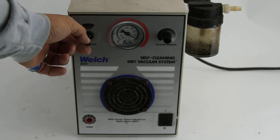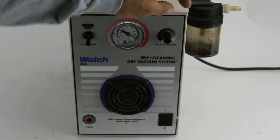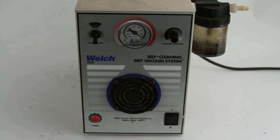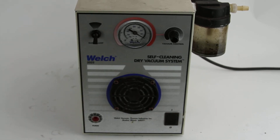Your gas, your adjustment, and your purge button. Purging. That's your Welsh 2025 self-cleaning dry vac.